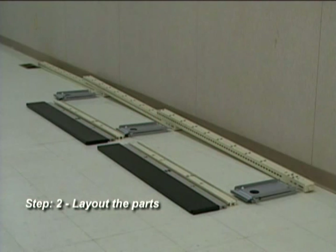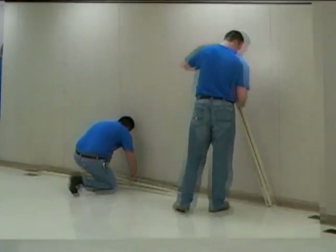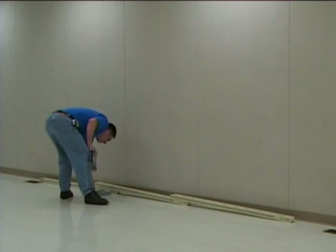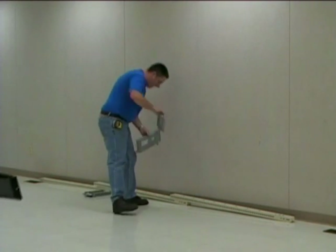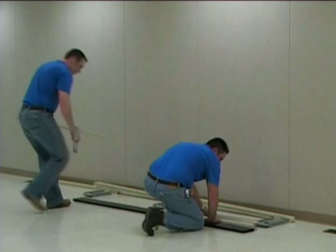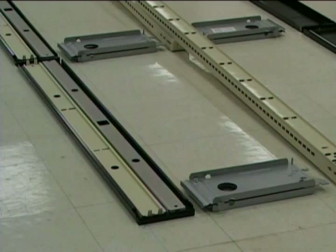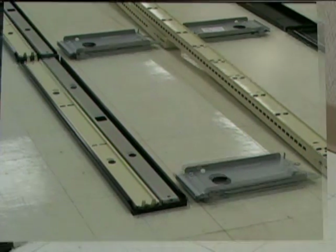Step 2: Lay out the parts as shown here. Place the uprights in the center, with the base brackets alongside, then the base fronts, center, and bottom rails alongside. As an alternative, you may place the center and bottom rails inside the base front.